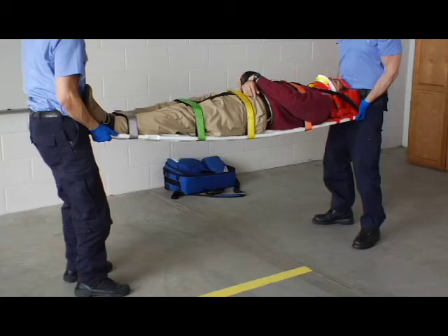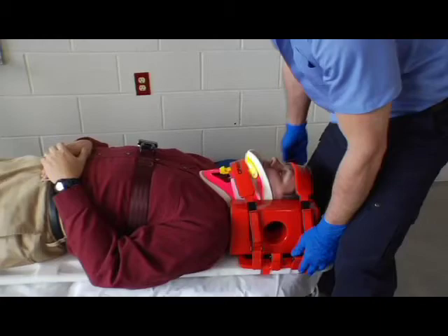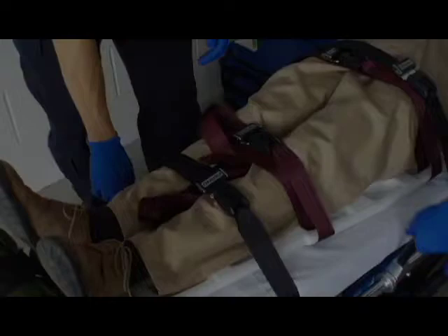Use as many helpers as needed to safely lift and carry the weight of the backboard and patient. If you place the patient backboard package on a cot for transport, secure the patient backboard package to the cot using the cot restraints.